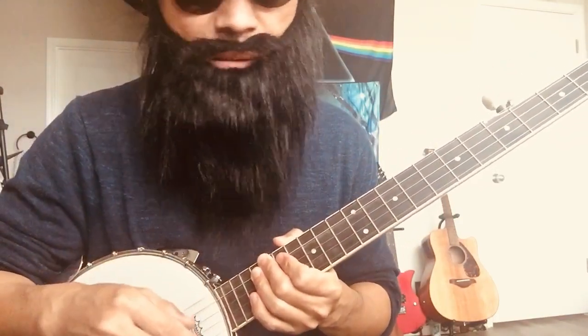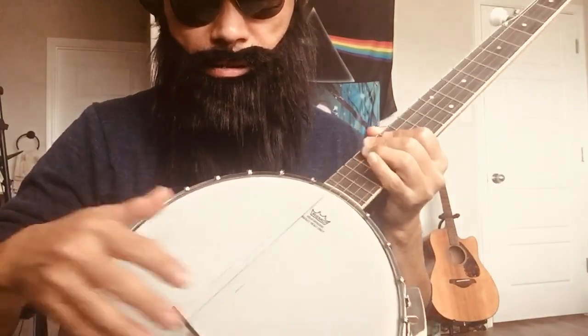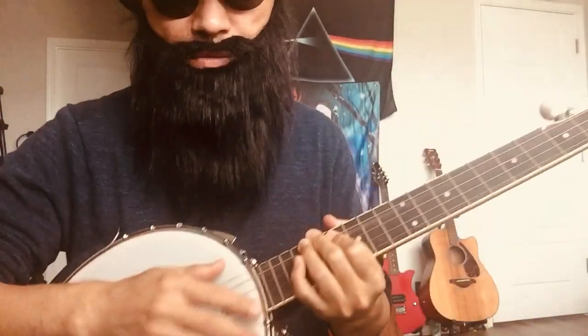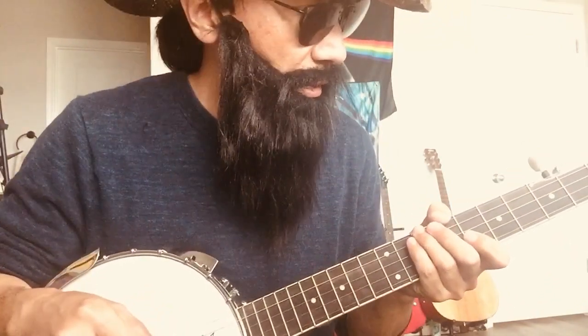Is the expensive one really worth it, or can I make some simple adjustments to this cheap one — like adjusting drum head tension, putting something inside, or changing strings — to get a warmer sound? If that's the case, I don't have to spend $700 on the expensive one.